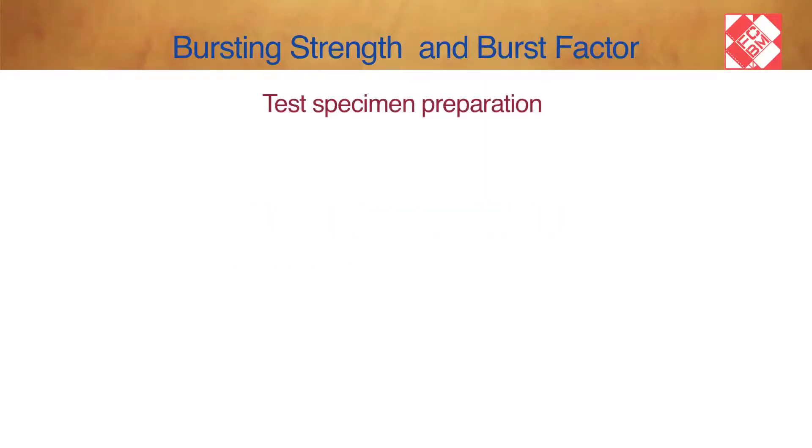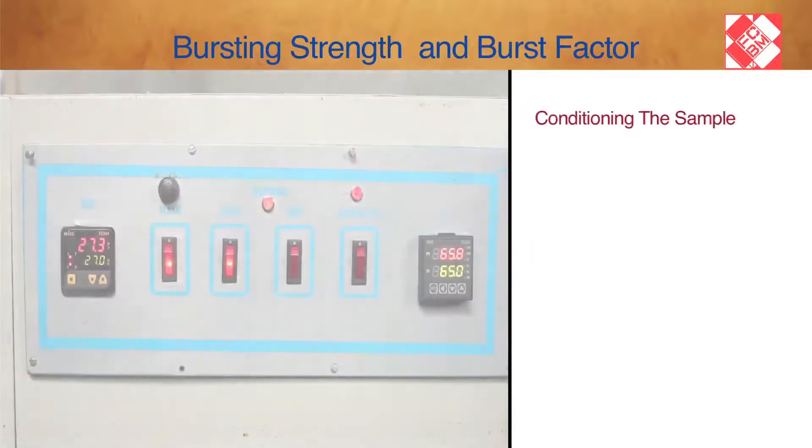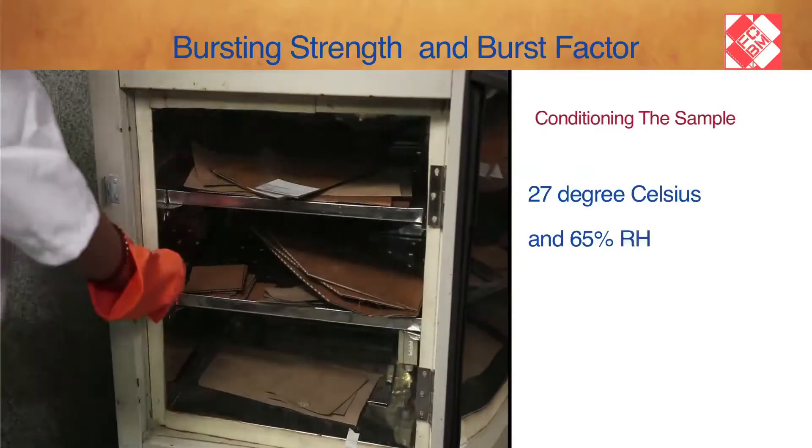Sampling is done with respect to lot size. Test Specimen Preparation follows standards ASTM D774 and TAPPI T403 — Bursting Strength of Paper. Condition the sample at 27 degrees Celsius and 65% relative humidity.